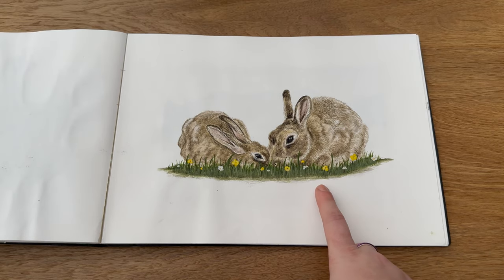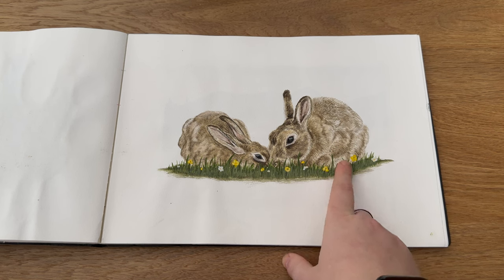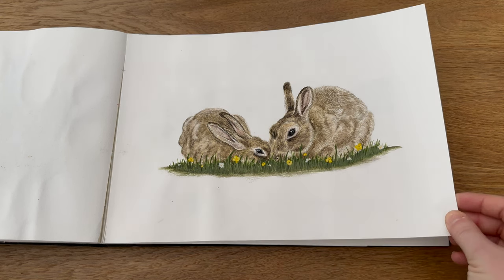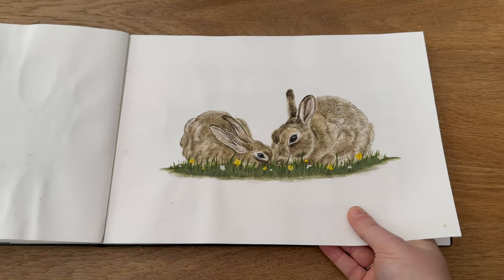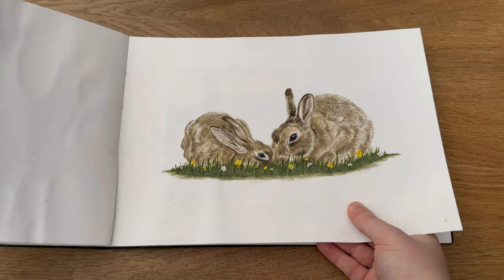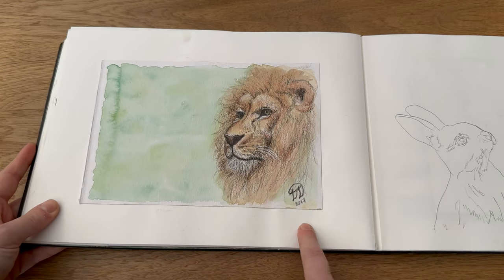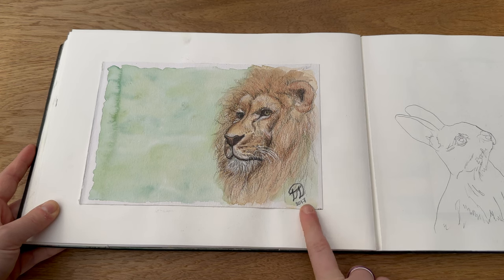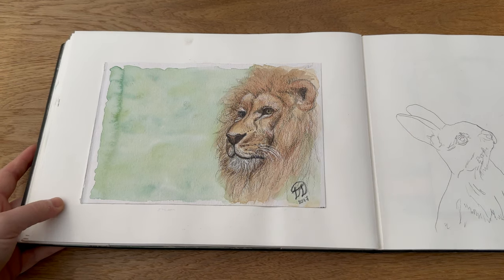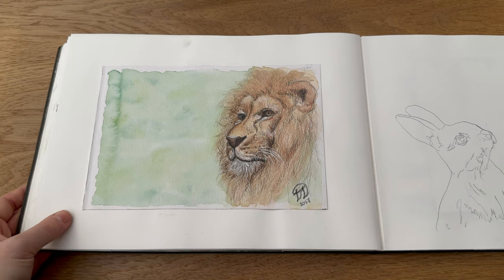Then we moved on to Easter bunnies — again I think this was watercolour with some pencil over the top because I wanted to get the fur detail with the pencil. This is also a greetings card for Easter, but also for a mother-daughter card. Just let me know if there are any cards you want me to write certain things on and I'll happily try and change that up where I can. Then this is a piece of artwork from 2017 that I stuck in here — it was in a homemade sketchbook that I made but never used anymore, so I tore it out and popped it in.